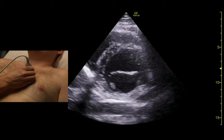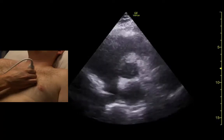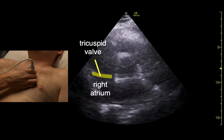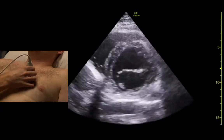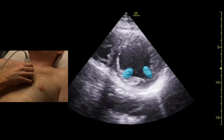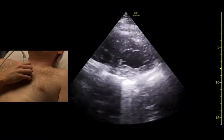We can fan in towards the sternum to get a view of the aortic valve in cross section. As we fan away, we get the mitral valve in cross section — it's the fish mouth view. A little further out is the mid ventricle where we see the papillary muscles, and we may go out even further to see the ventricular apex.